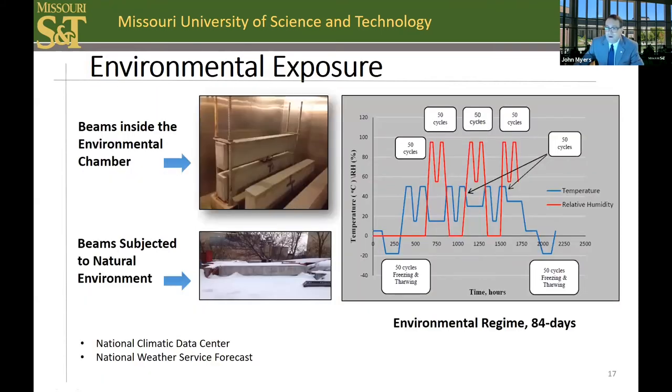As part of the environmental conditioning, an environmental chamber was used with the conditioning protocol shown to the right. This accelerated regime simulated between 10 to 20 years of Midwest U.S. exposure to align with the desired service life for repair systems with our Department of Transportation. You can see it included freeze-thaw cycles, hot cycles, as well as moisture. We currently have larger full-scale beams still being exposed for a desired term of at least five years or more in an exterior environment to supplement this data.